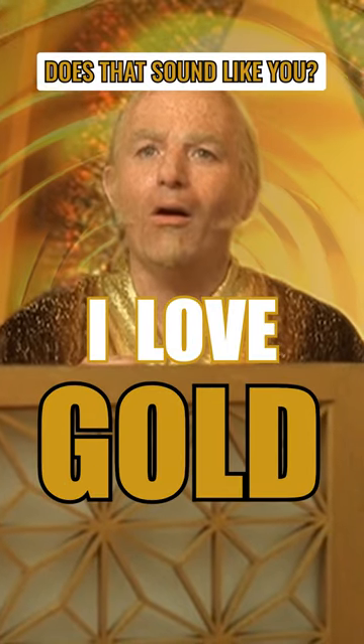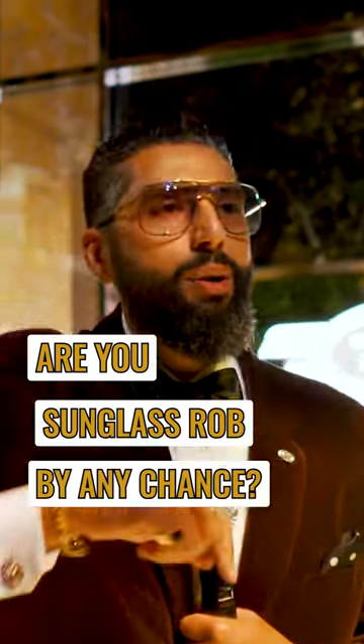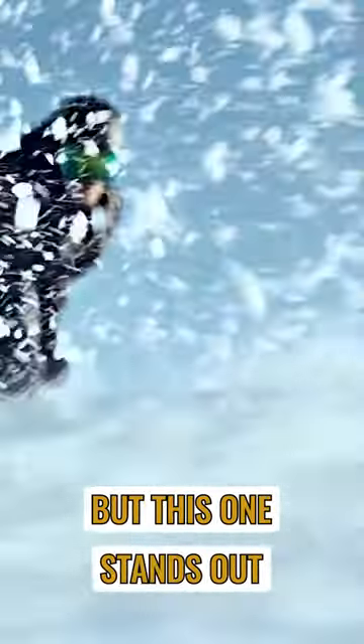I love gold! Does that sound like you? Are you a sunglass snob by any chance? Currently, Oakley offers 20 Prism lens options, but this one stands out.